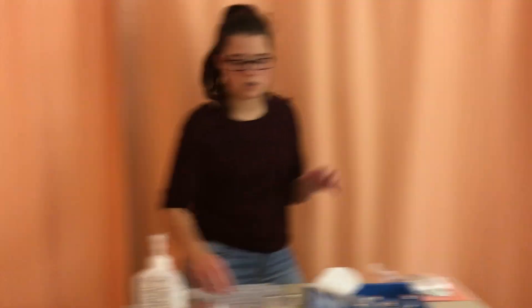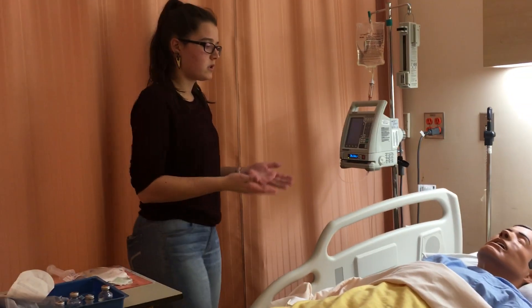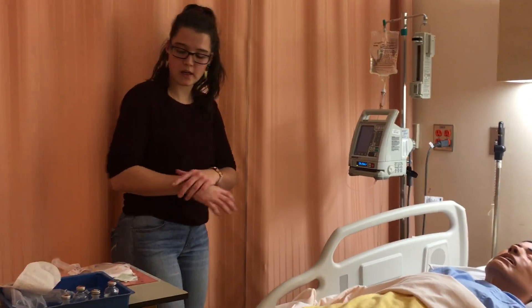As I walk into the patient's room, I'll knock and do hand hygiene. I'm going to do a quick safety check — my patient doesn't look like she's in any distress at all. The side rails are up, which is good.